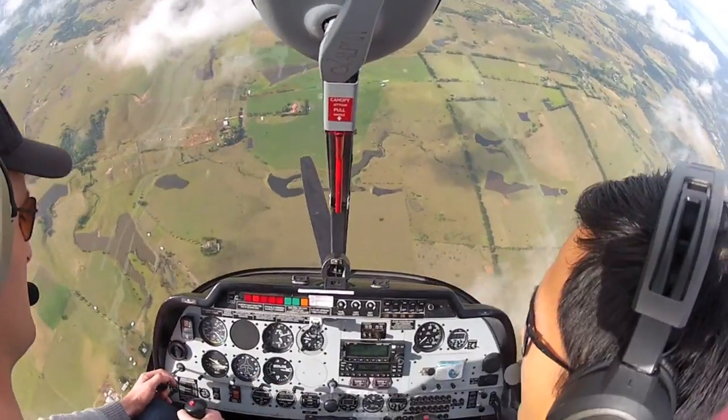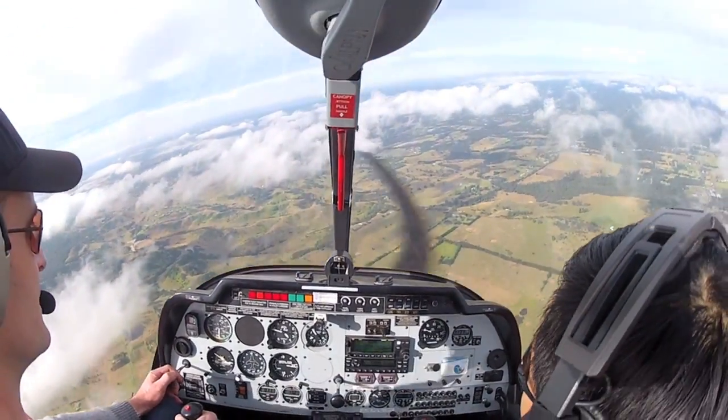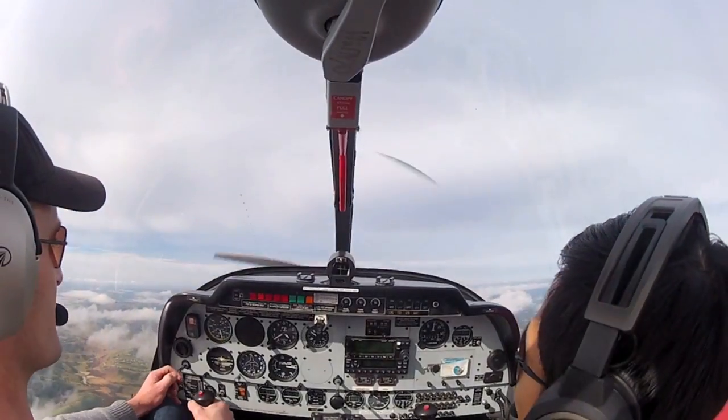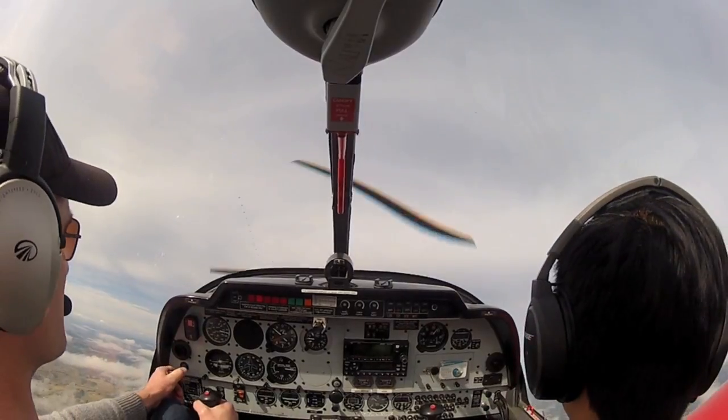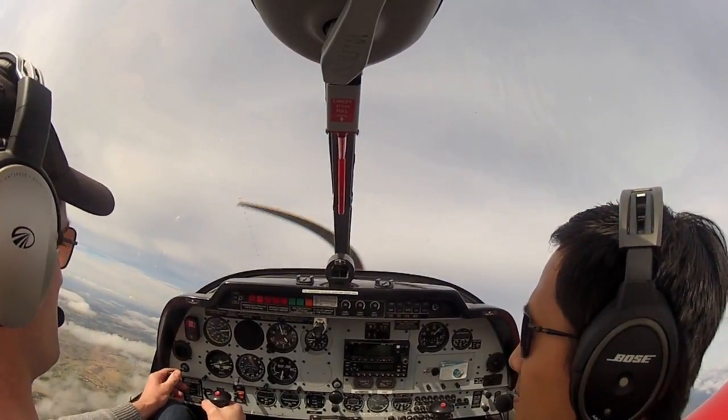Now at 120 knots, just pull out. That's it, off we go. P's and P's are all green, full power, off we go again. Jet sail 964, contact Brisbane.